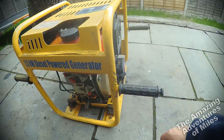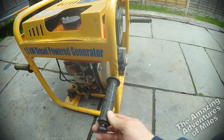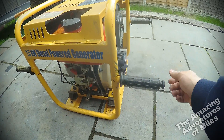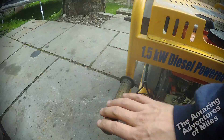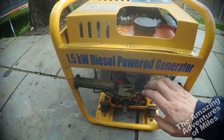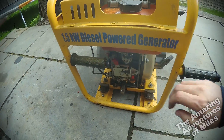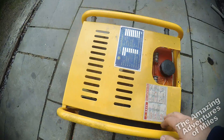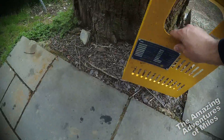It's got handles on it so you can carry it — ideally one person each side. They're quite clever actually: you can pull the handle out and then it locks, so you can change position depending on how you want to carry it, or you can fold them away so you're not bashing your shins on them when it's operating.